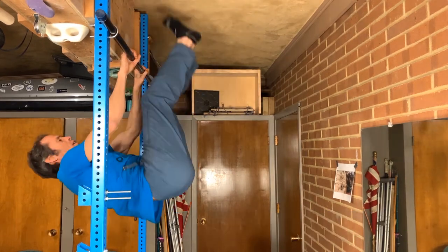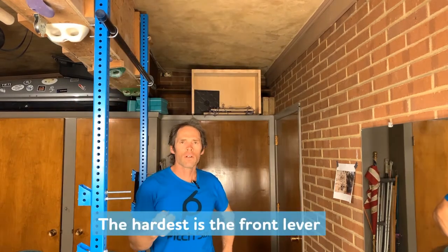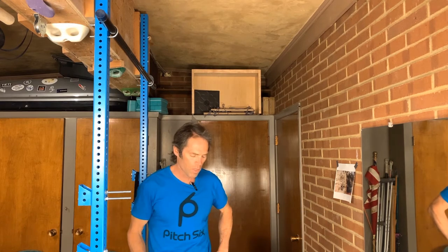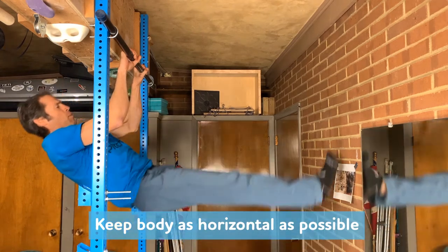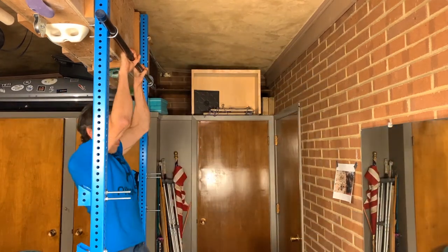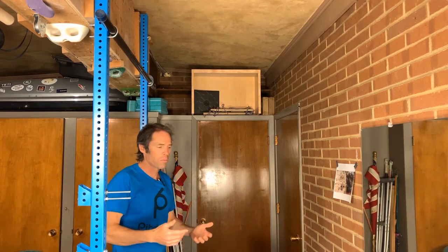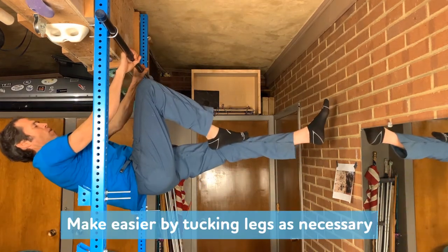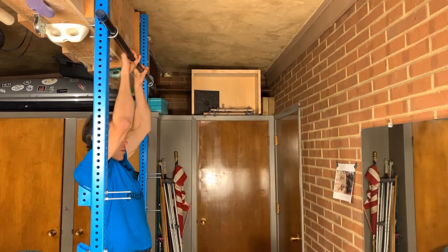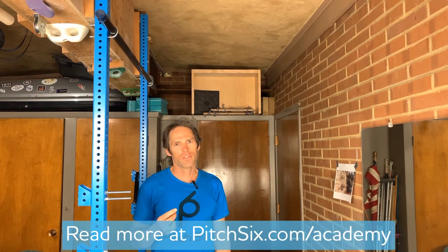The hardest of the three is the front lever. Grab the bar, come up, and hold it for three to five seconds. If you can't do a full front lever, you can approximate it and make it a little easier by bringing one leg in and stretching it out slowly, trying to maintain good form as you do it. Those are my three favorite bar-based core exercises — thanks for watching and stay safe out there.